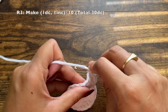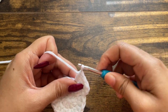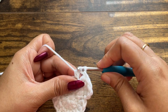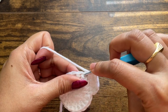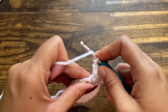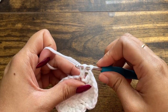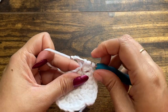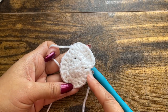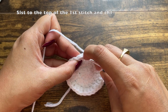Repeat this for the rest of the stitches: one double crochet in one stitch, then two double crochets in the next stitch. Repeat this pattern till the end of the round. By the end of this round you should have a total of 30 double crochets. At the end of the round, slip stitch to the top of the first stitch as usual.